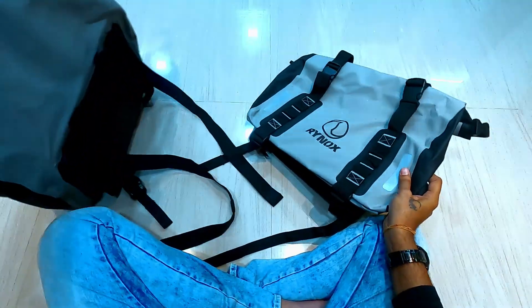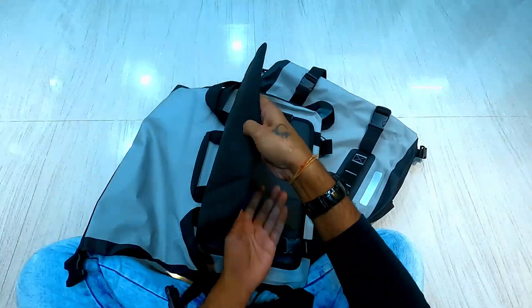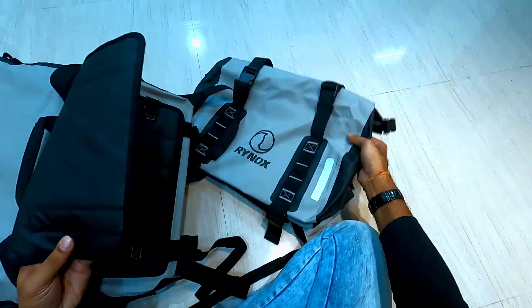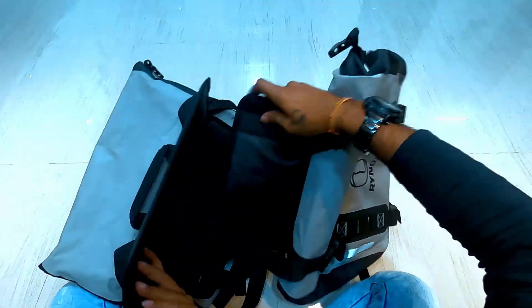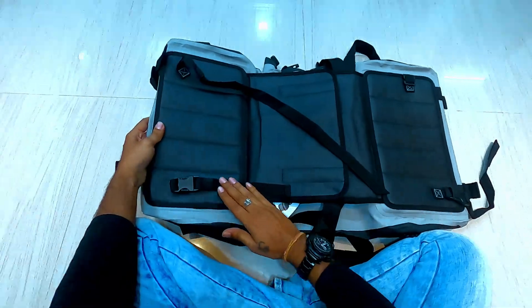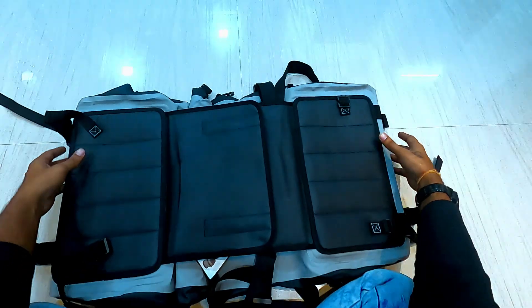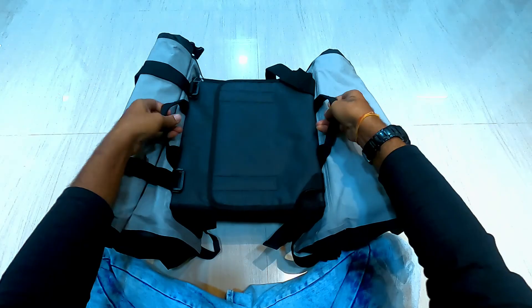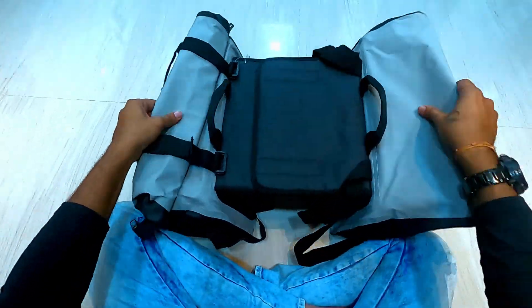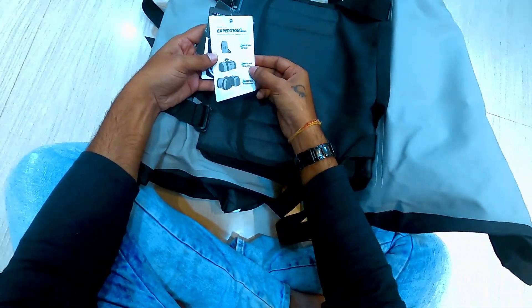The capacity of this bag is 32 liters. If you connect both bags together it will be 54 liters. This bridge is made of rubberized PVC material, and the pillion can sit on it easily. We have to connect these two bags using this heavy duty velcro. We must require saddle stays to hold these bags firmly onto the bike. The expedition series also includes an expedition bag and an expedition tail bag.